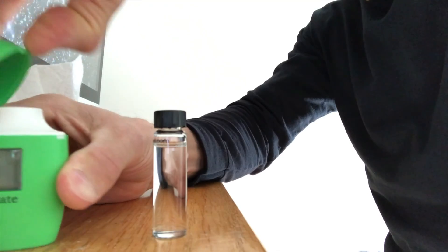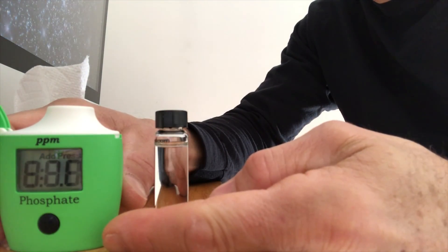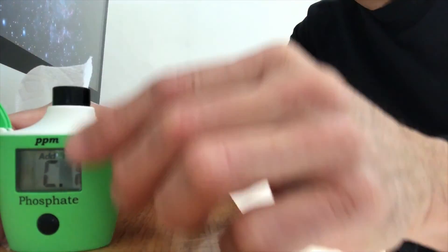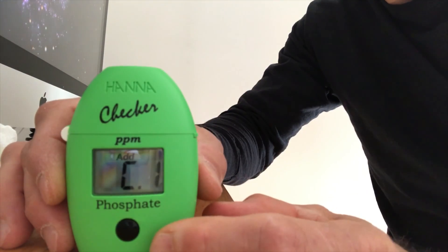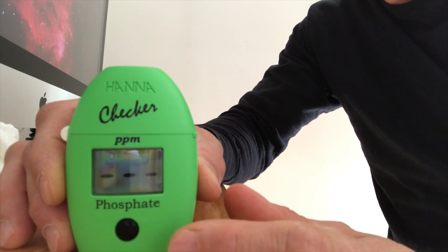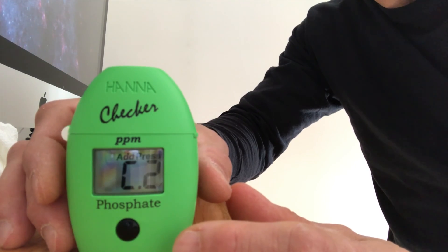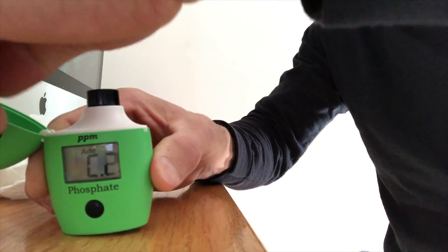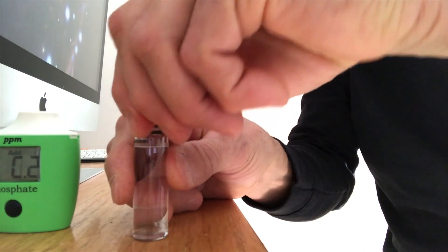The checker is pretty straightforward. You open it up, turn it on, and as soon as you see the C1 you're ready to test your first amount of water with no reagent in it. That calibrates it. You push the button again and it's calibrating — reading the water without any reagent in it. Then C2 shows up and you take it out and you're ready to put your reagent powder in.